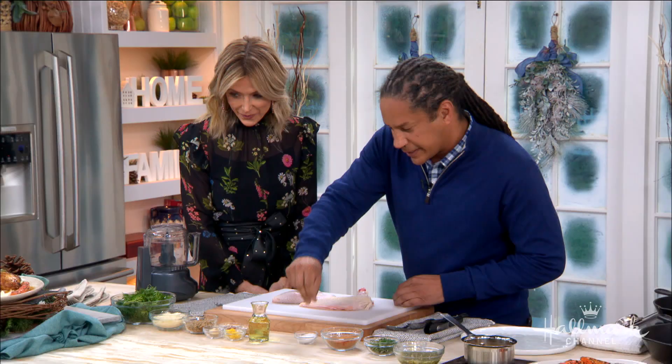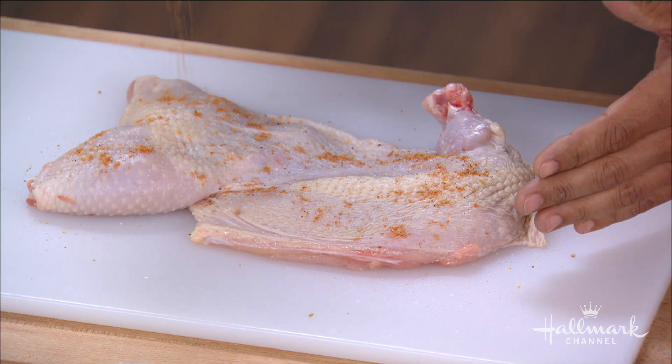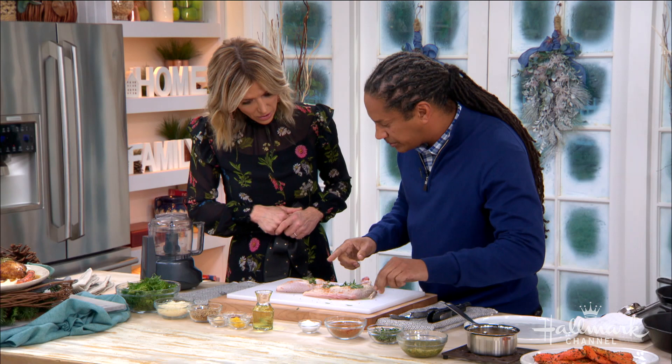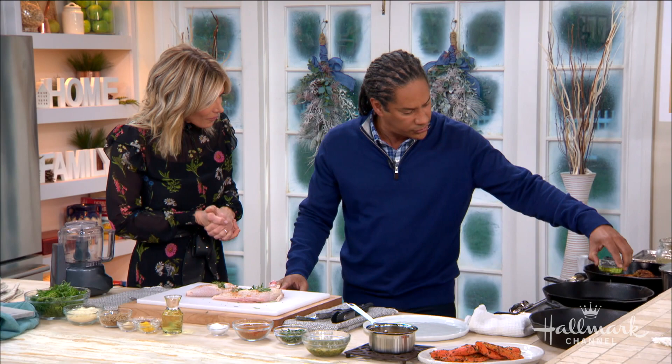It really comes down to the crispiness of the chicken skin. We're going to take our chicken — it's a half chicken, completely boned out. We left in the airline bone for a little bit of flavor. You can ask your butcher to do that. We have a little bit of rosemary, thyme, and oregano, and a secret spice blend with a little bit of paprika, a little bit of cayenne pepper, just a tiny bit, and a little bit of fennel seed. It's super delicious and aromatic.